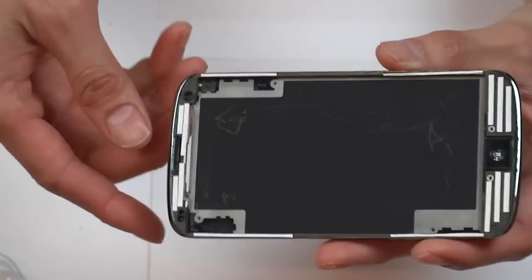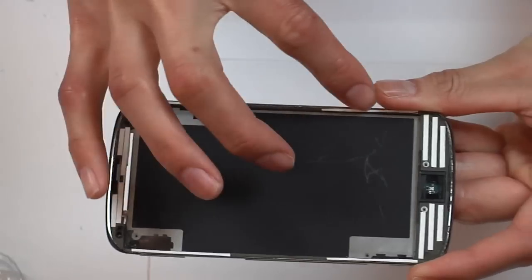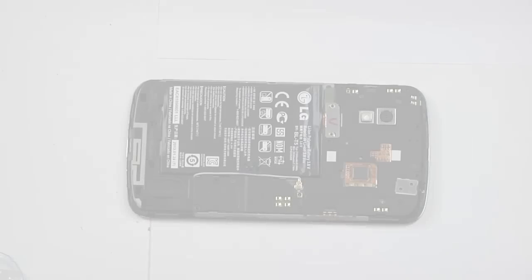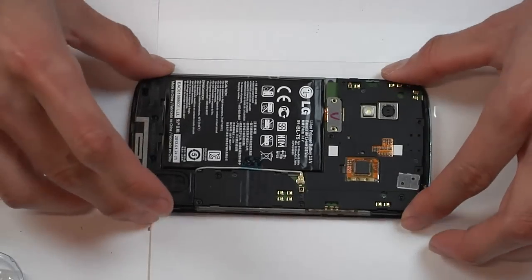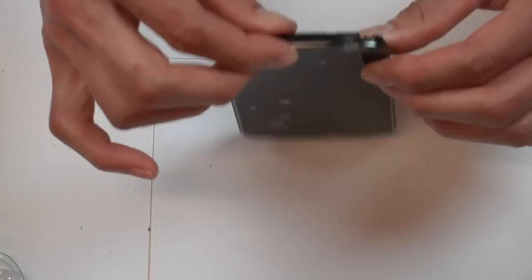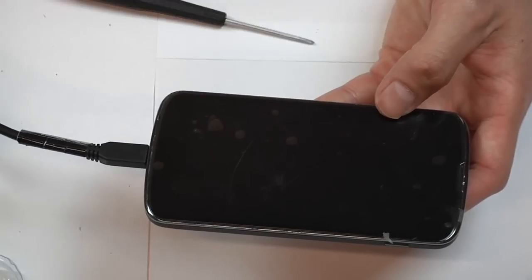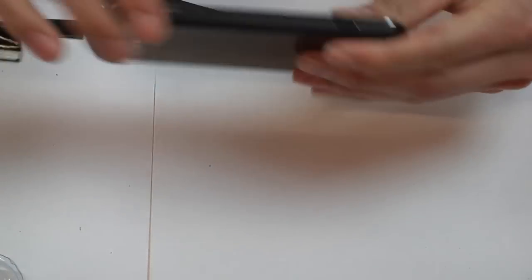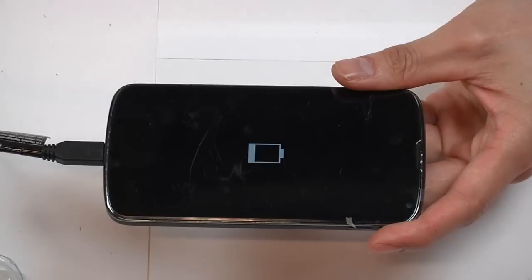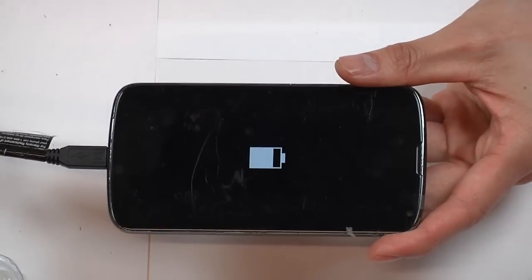To attach the new screen, I apply double-sided tape on the applicable surface areas, making sure it's even on all sides. I've now reconnected the middle section, the battery, and other wiring, making sure everything is fitting snugly on all edges. With the case screwed back on, I plug the charger in and the indicator light comes on. And most importantly, the screen display comes on too. When it gets fully charged, I'll turn it on to make sure the screen registers my touches as well.